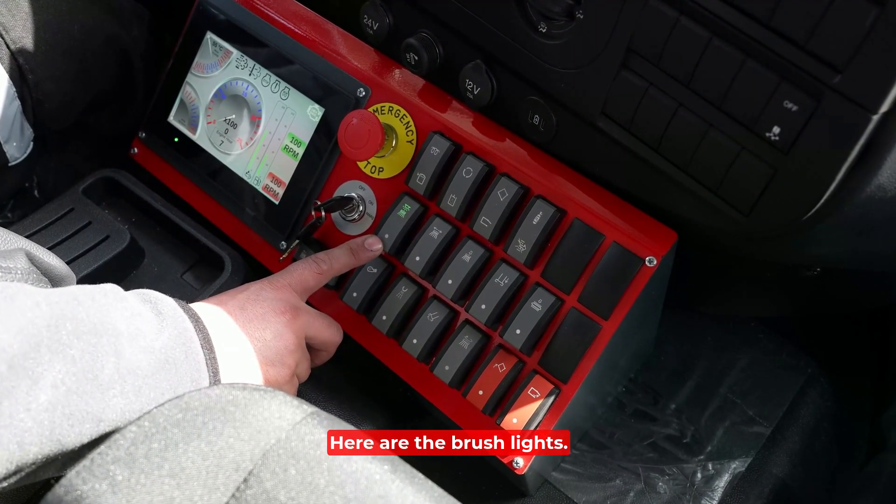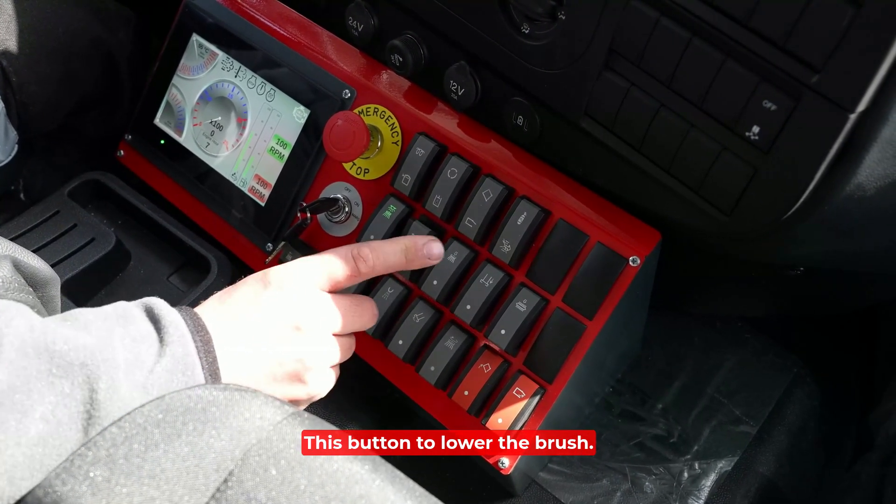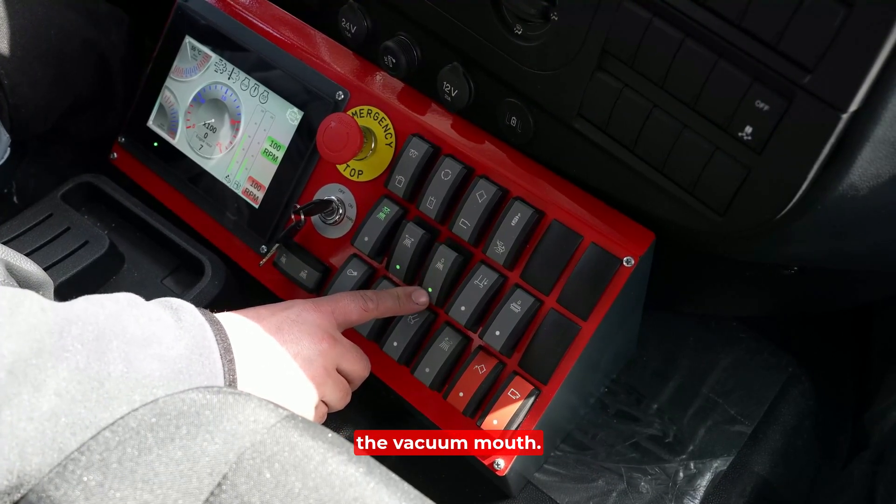Here are the brush lights, the on/off button switch for the brush, and the button to lower the brush outside. Here is the button for lowering the vacuum mouth.